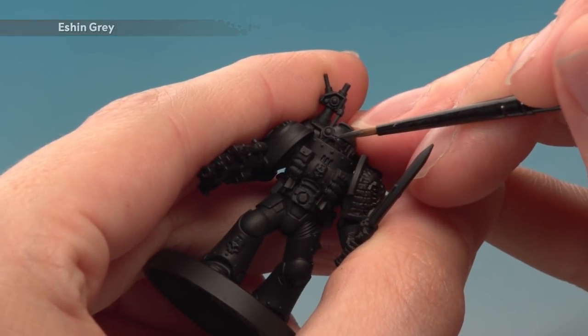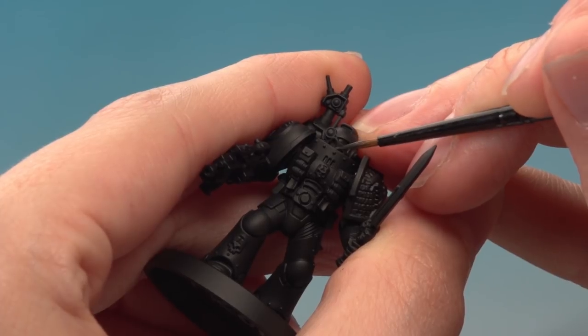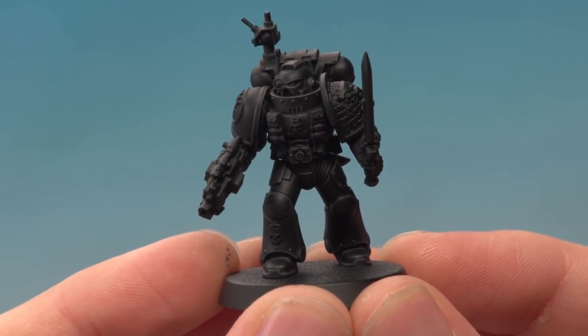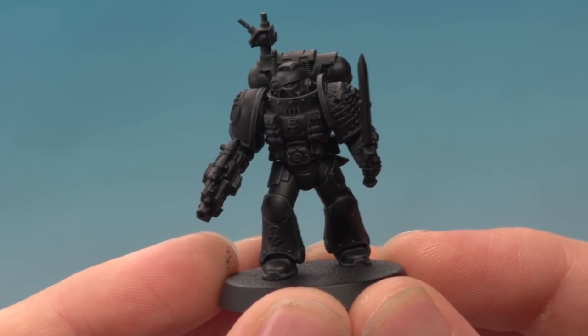If you do make any mistakes just neaten back up with Abaddon Black. With the first highlight applied it's helping to bring those armour plates out, however it is quite subtle, so if you want you can add a second optional highlight. If you want to do it you need Fenrisian Grey, but be aware that it's important you don't do too much of this colour because if you do it can look quite garish, so just be very selective about it.